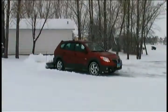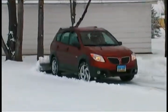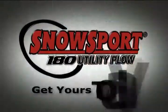It's also been specifically designed to roll the snow up and forward to maximize its capacity. The SnowSport 180 will move snow quickly, easily, and safely. Get yours today.